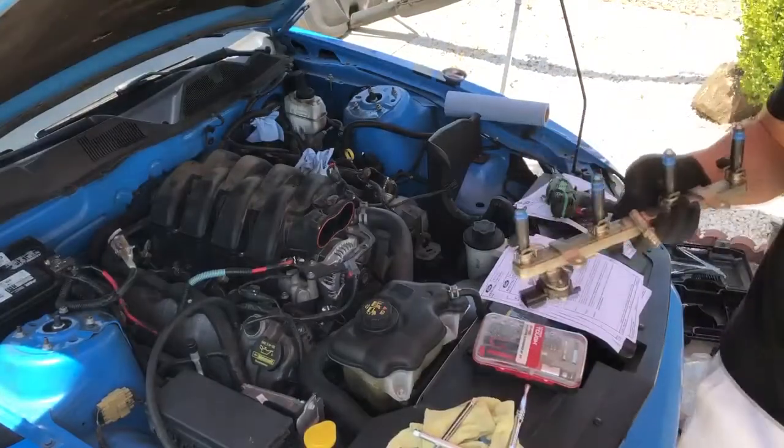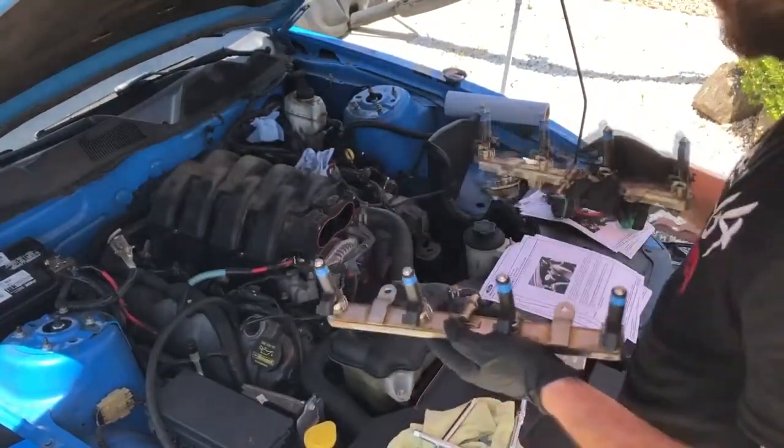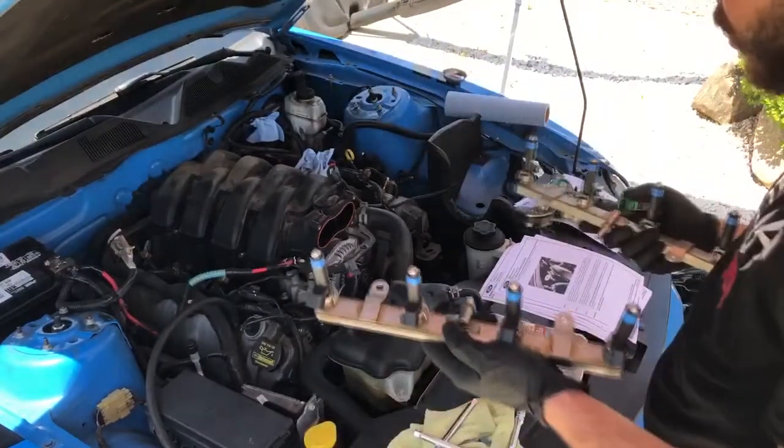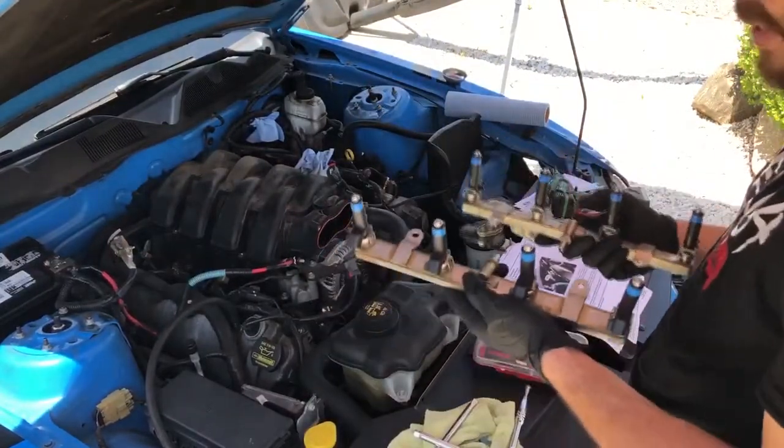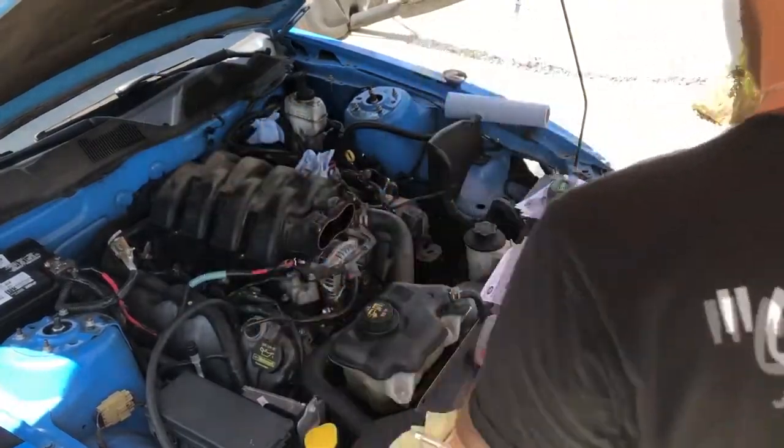We have our 80 pound injectors now installed. What I'm going to be doing now is taking off my original intake manifold and then setting everything up for the new manifold and our new injectors.